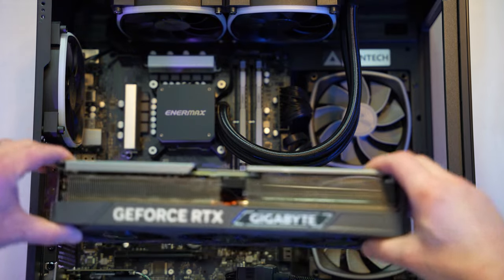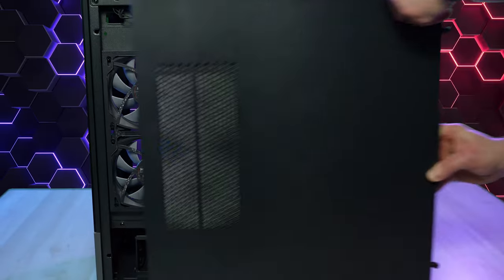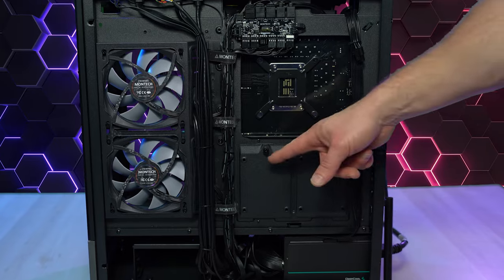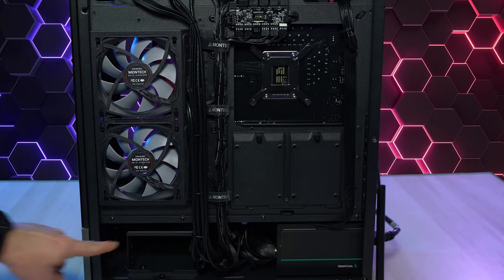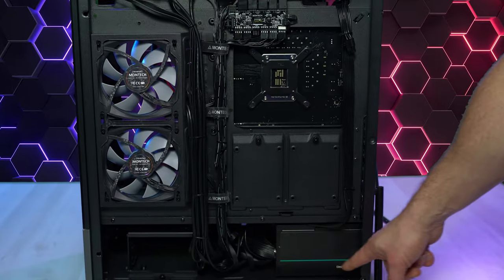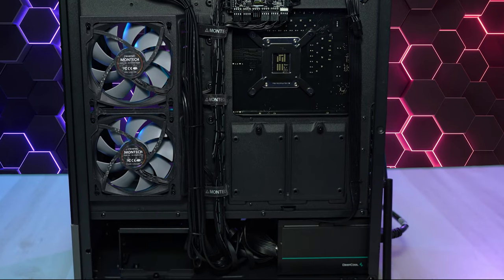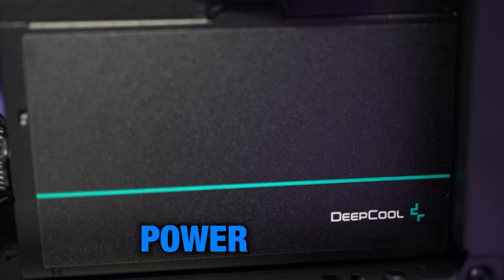After removing the GPU, we have another SSD slot for more high-speed storage. Whipping around to the back, we've got even more storage expandability with two 2.5-inch SATA SSD slots, and on the bottom left two bays for traditional 3.5-inch mechanical hard drives. And to power all of this, a DeepCool 850-watt 80-plus gold certified power supply.